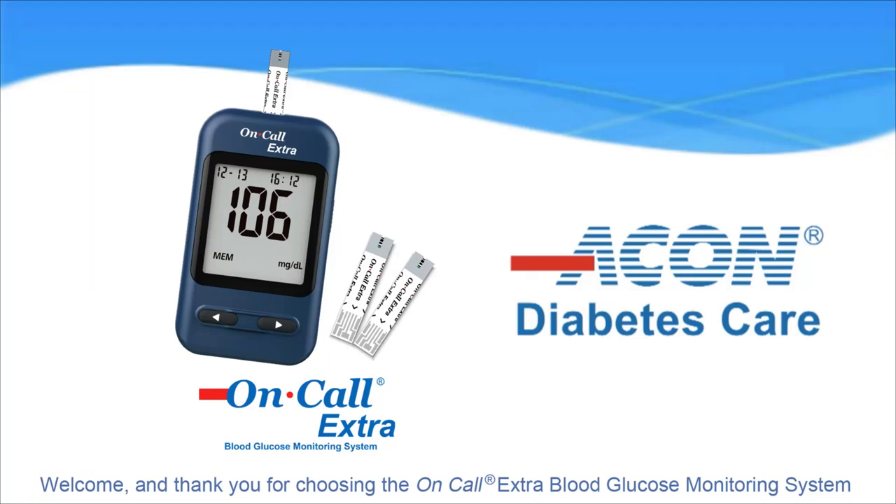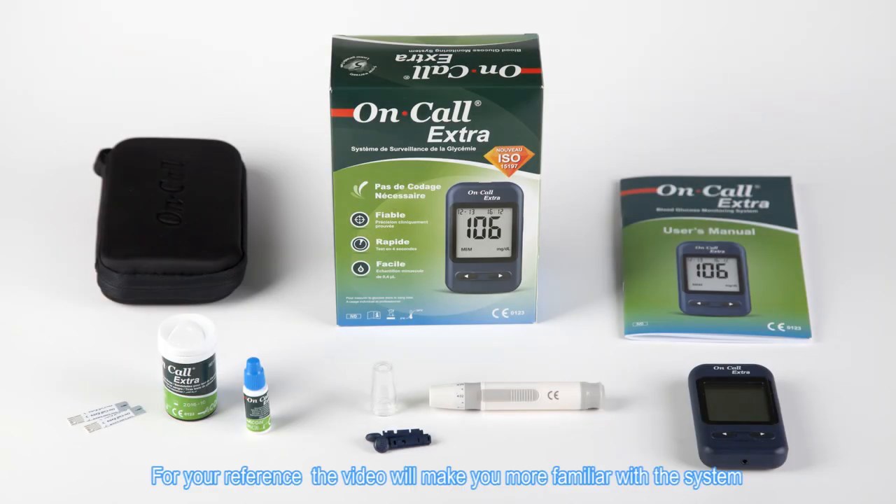Welcome and thank you for choosing the On-Call Extra Blood Glucose Monitoring System. For your reference, the video will make you more familiar with the system.